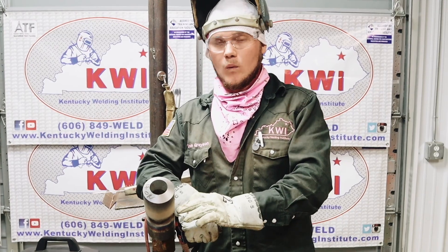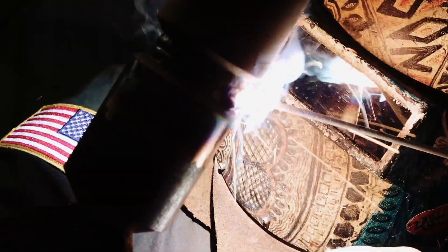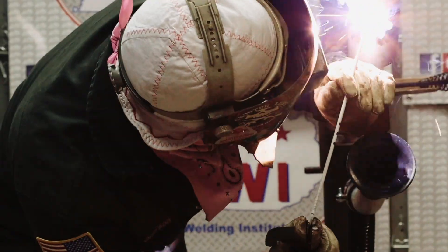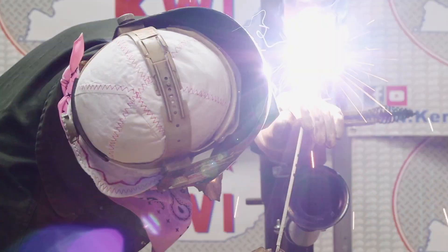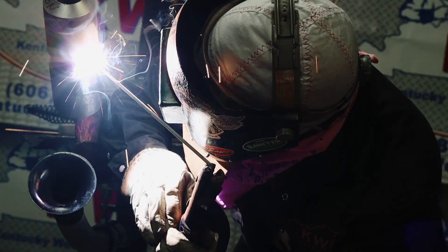Now I'm going to switch over and run three beads — one at the bottom, one in the middle, and one at the top. We just got done running our three-bead fill pass. I'm going to run another three-bead pass, and this is going to be my last fill pass.